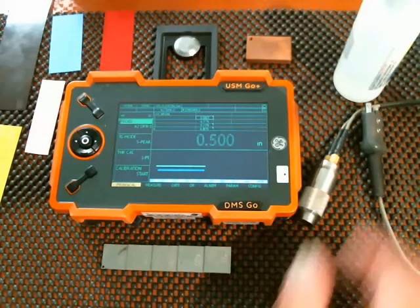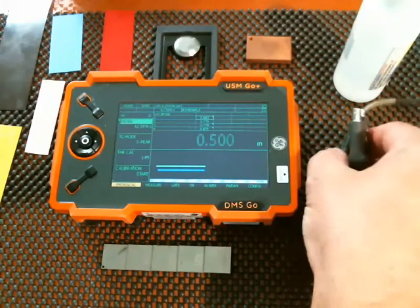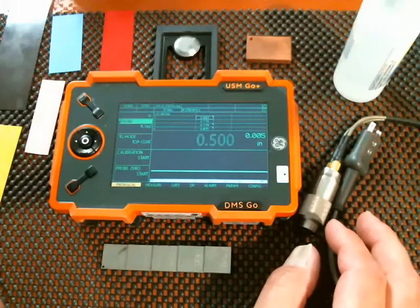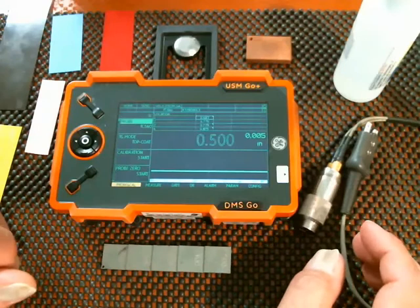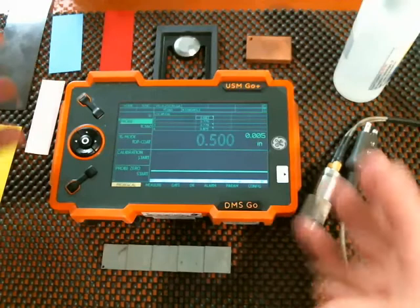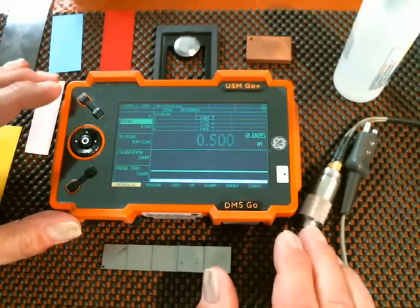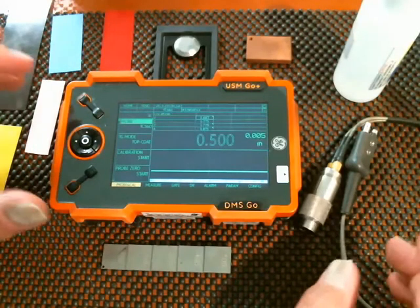I have a couple of very important items here. First of all is the TopCode probe itself. You want to use caution when connecting this to the instrument. You want to make sure you come to probe and select the TC560 probe before you make the connection. The probe uses a multiplexer internally, so connecting it — especially if you happen to have a combined USM-GO and DMS-GO — if you would connect it in the flaw detector mode with a high energy pulsar, you could do some damage to the probe. So always make sure to be in DMS-GO mode, come into probe selections, and pick the TC560 probe before you make the connection.